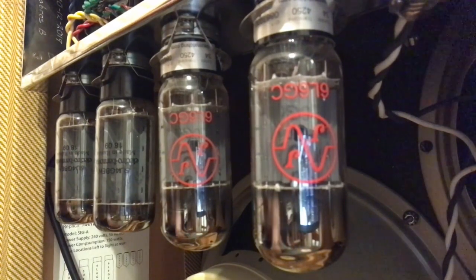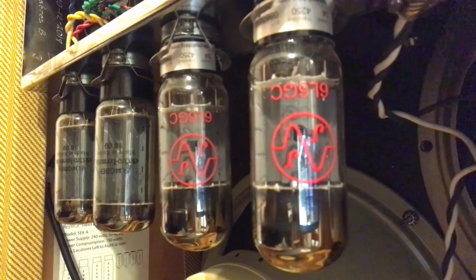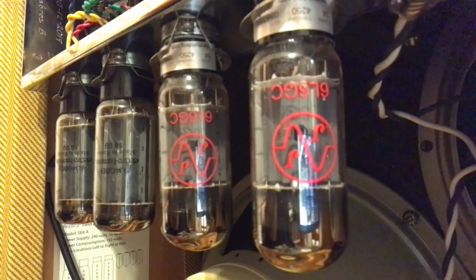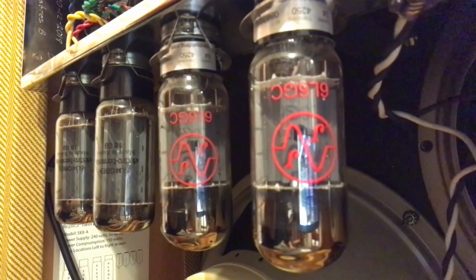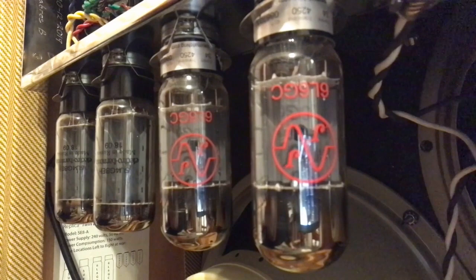Looking at the output tubes, closest to the camera we've got a pair of 6L6GCs from JJ - the late-50s version of the 6L6. In the original, this amp would have come with 5881s, which are a slightly lower power version; these will be just fine. Next to that are the two 5U4GBs - each draws about three amps, which gives you an idea of how hard the power transformer is working. I do not know why Fender implemented this rectifier circuit in this amp; they didn't do it anywhere else and they didn't do it again. Six amps - my god.